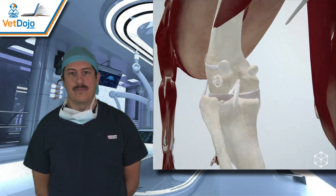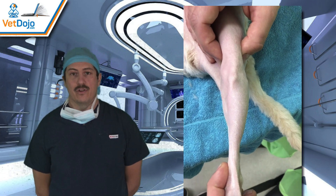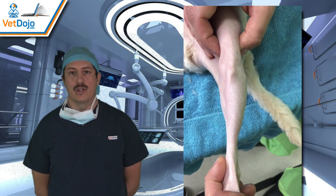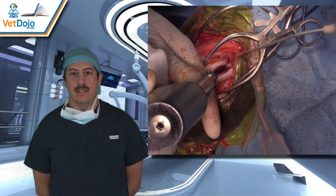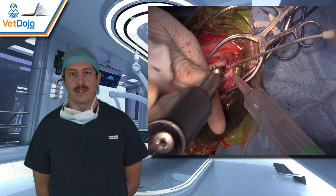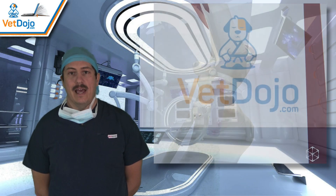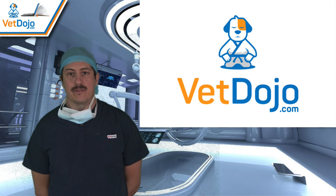This course is really aimed at people of all ability levels. If you're interested, head over to vetdojo.com — there's a link in the description below. There's a bunch of videos on the procedure itself, narrated videos, and also some 3D anatomy videos that we've put in there. So head to vetdojo.com, click on the link below, and hopefully we'll see you all there.